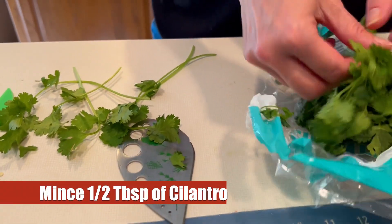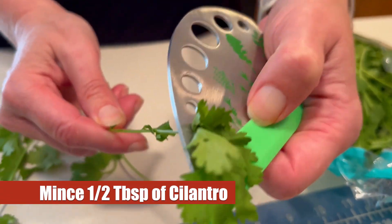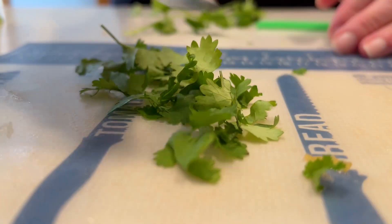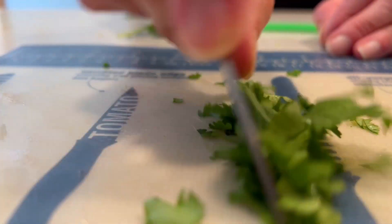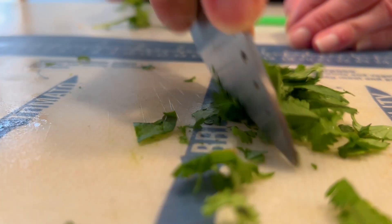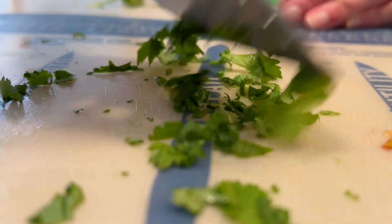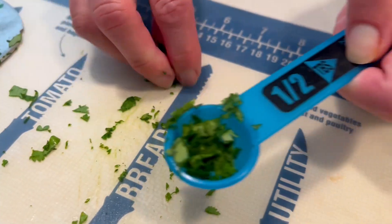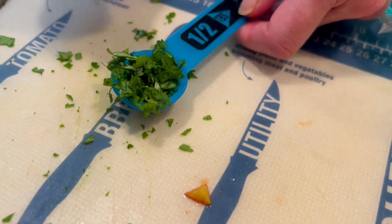Julie gets the cilantro out and she's going to mince up a half a tablespoon of cilantro using her nice herb cutter, which we'll also link to in the description. About 15 to 20 leaves of cilantro amounts to a half a tablespoon of minced cilantro. You just keep working that cilantro down until you get some very fine pieces. There's our half a tablespoon — Julie pretty much nailed it.